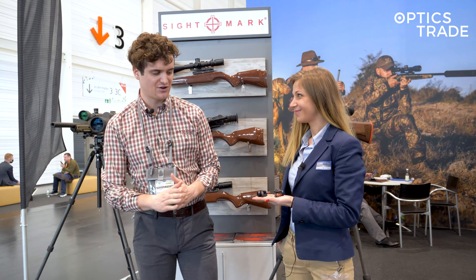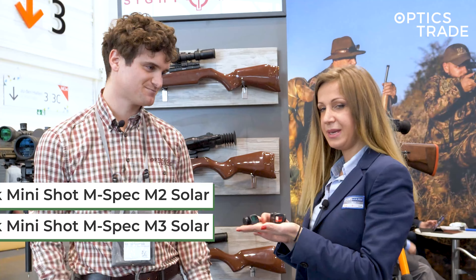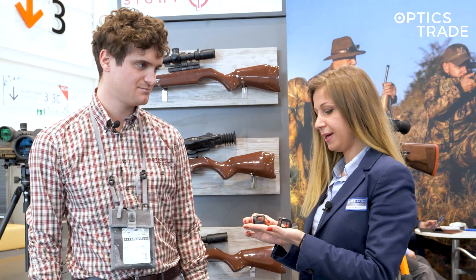The first thing that we have here are two red dot sights. The names of these are the Mini Shot M-Spec M2 Solar and Mini Shot M-Spec M3 Solar.